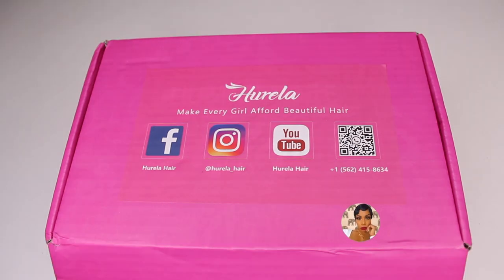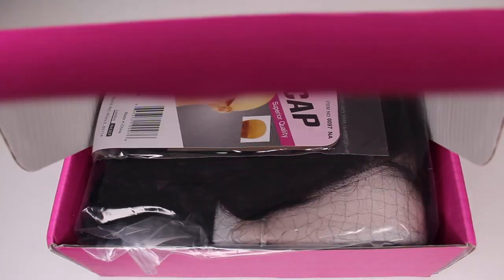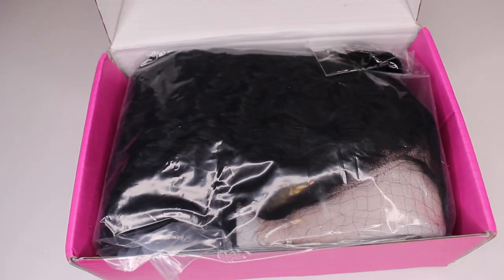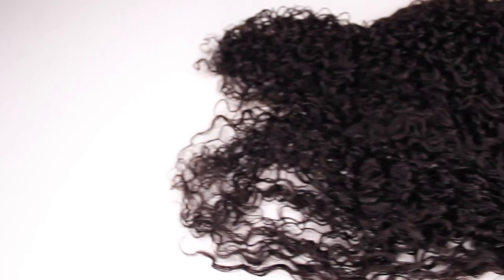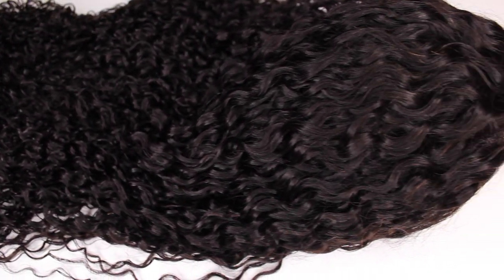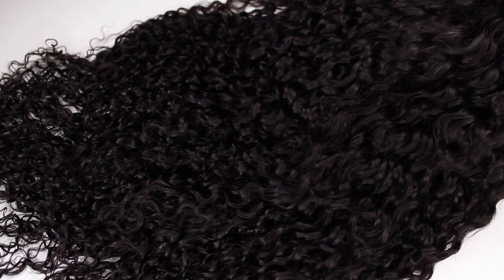Today's video is going to be a tutorial on this wig that was sent to me from Hurella. I'll have all of their information, the promo codes, and direct links down below in the description box. Along with my wig, I also received a wig cap and a removable elastic band. The wig that I'll be working with today is a 24-inch, curly, 13x4 lace front wig.